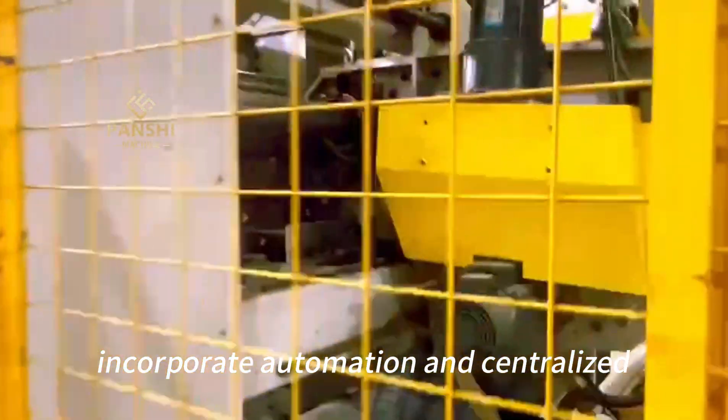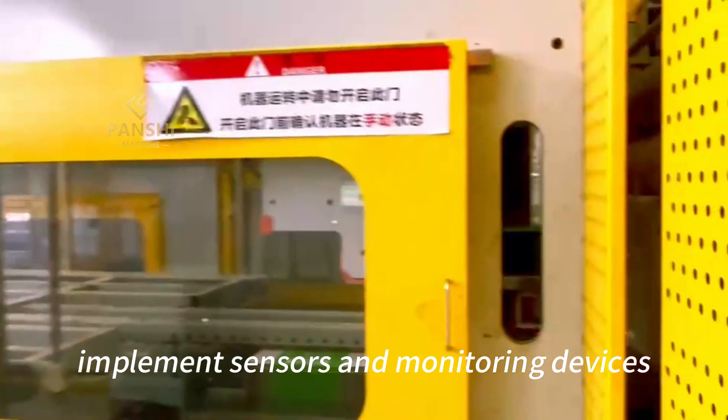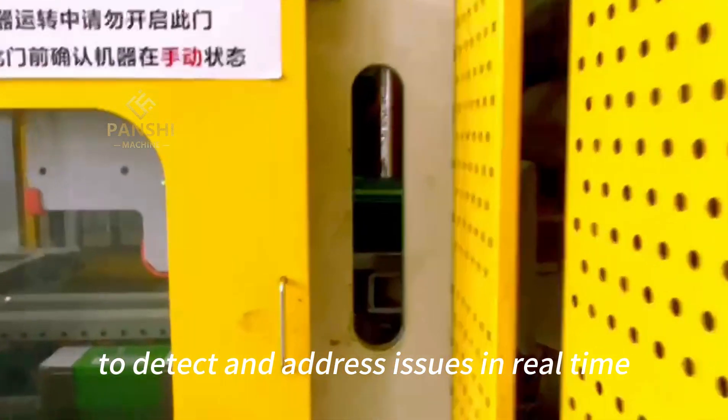Automation and Control: Incorporate automation and centralized control systems to enhance production efficiency and reduce the risk of errors. Implement sensors and monitoring devices to detect and address issues in real-time.